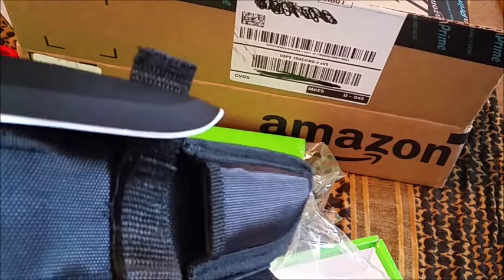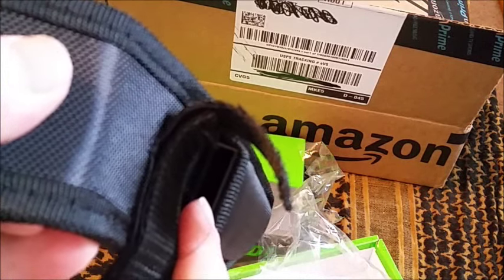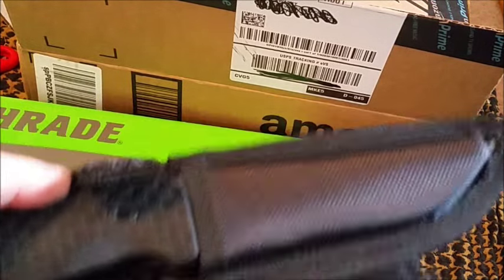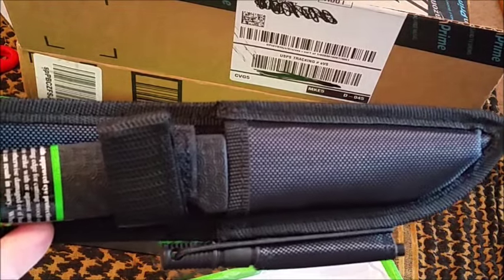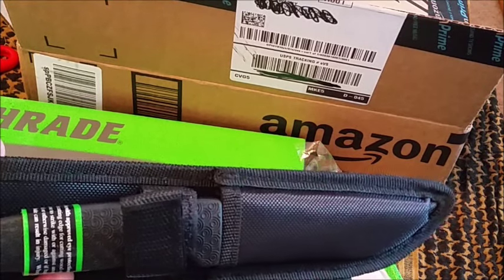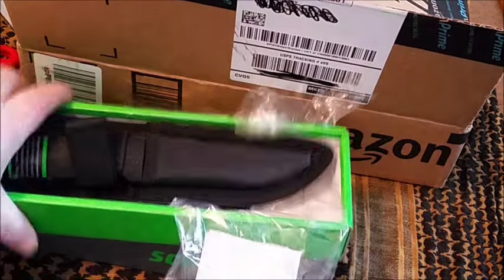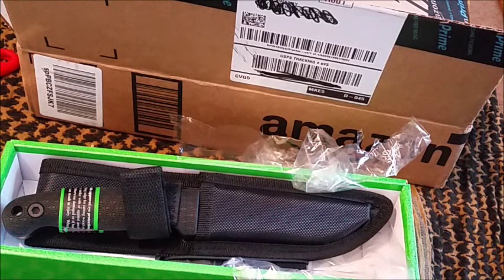There's a plastic insert inside the sheath as well, so that's pretty cool. All right, stay tuned for a full review. Get over and check out Josh at Frogtack Gear Sanctuary if you haven't and if you aren't familiar with his channel — I'll put a link in the description. Thanks for watching everybody, bye-bye.